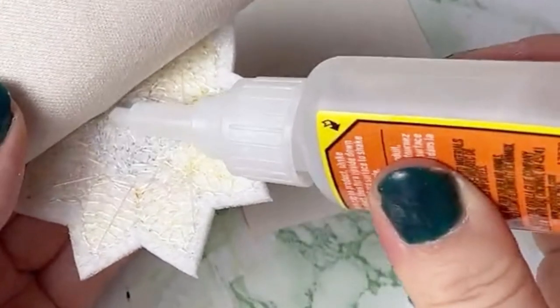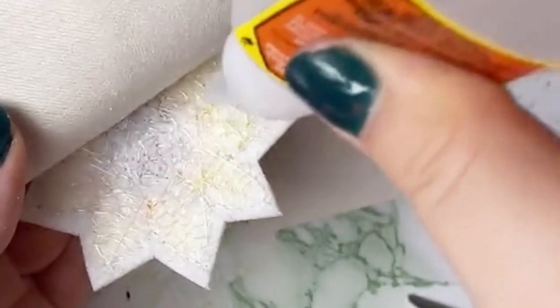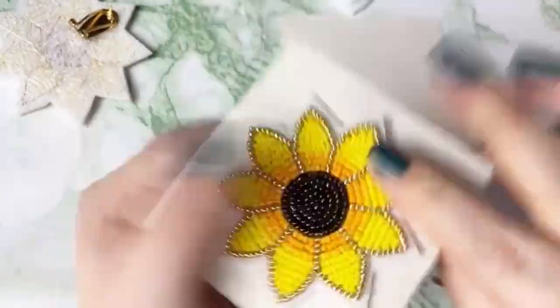E6000 will also work, but I prefer Gorilla Glue because it glues faster and doesn't have the awful smell that E6000 does. Make sure to glue everything down so it's nicely secured, and once you've done that you can go ahead and trim off the excess again.